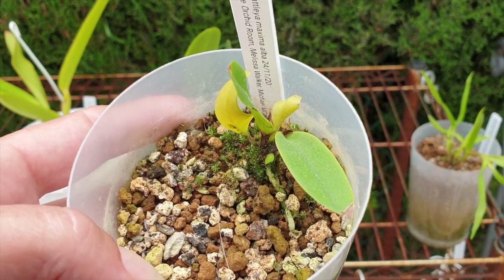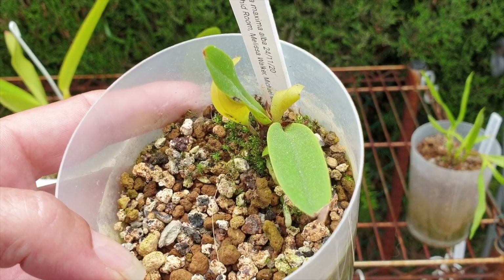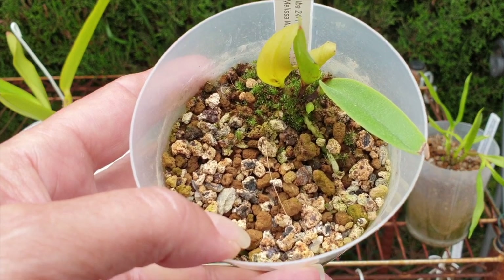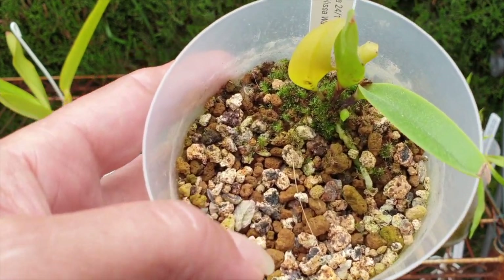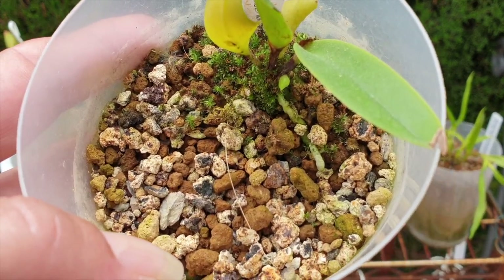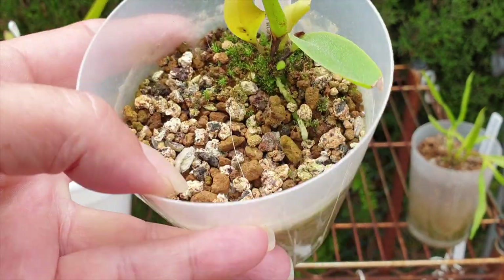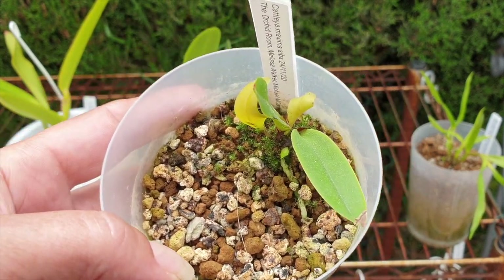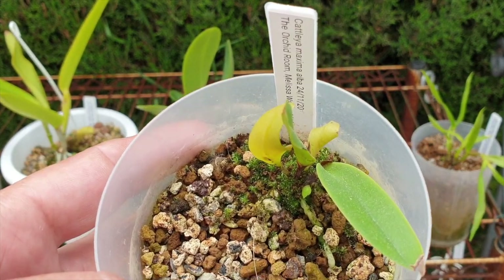In organic media, you have wet media. You've put your orchid up against the edge of the pot - it looks ridiculous. Two or three years down the line, because your organic media was so wet, you have to disturb it anyway. The orchid has not filled the rest of the pot as anticipated, but you have to disturb it because the media has broken down. So based on my observations, just pot it up into the middle of the pot when it comes to seedlings.